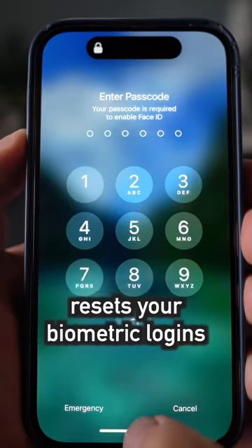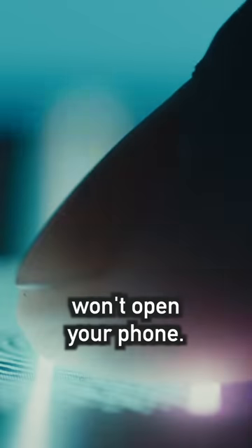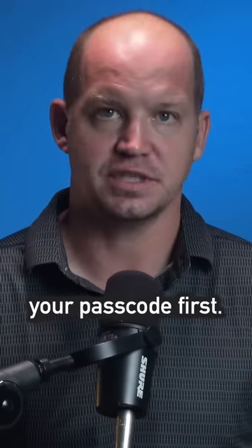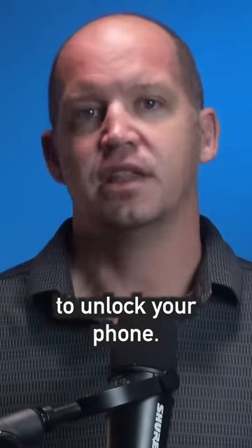First, getting to this screen resets your biometric logins. Now your fingerprint or Face ID won't open your phone — you'll have to input your passcode first. This might be useful if somebody ever tries to force you to unlock your phone.